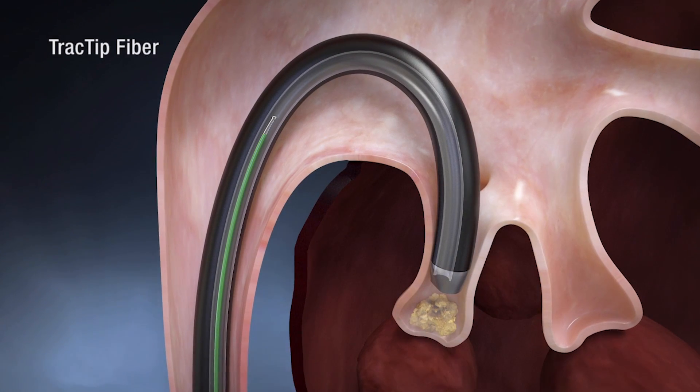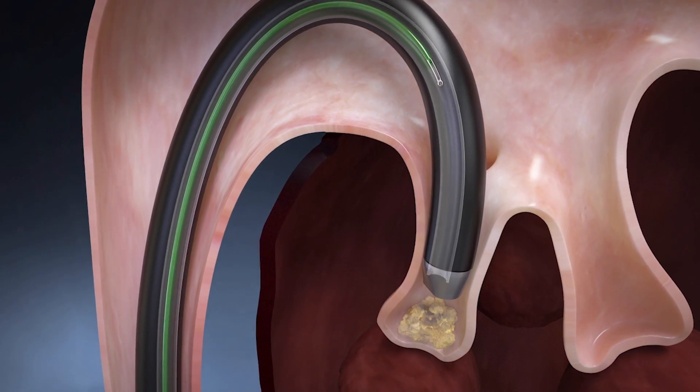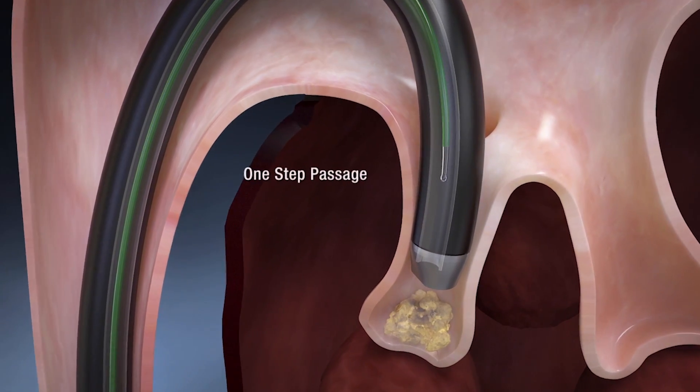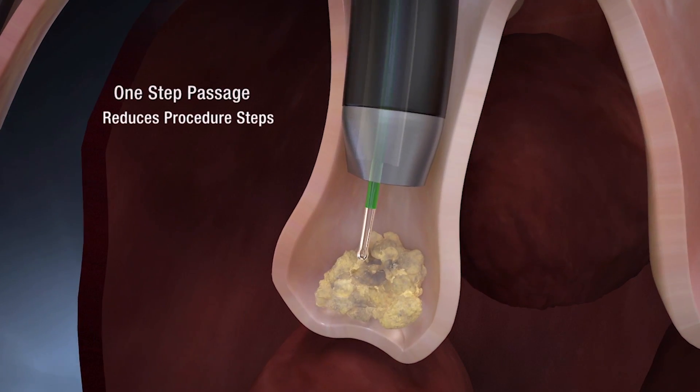The track tip can effectively pass through a fully deflected scope before laser energy is applied in one easy step. With one-step passage, the track tip can be used to reduce procedure steps in flexible ureteroscopies.